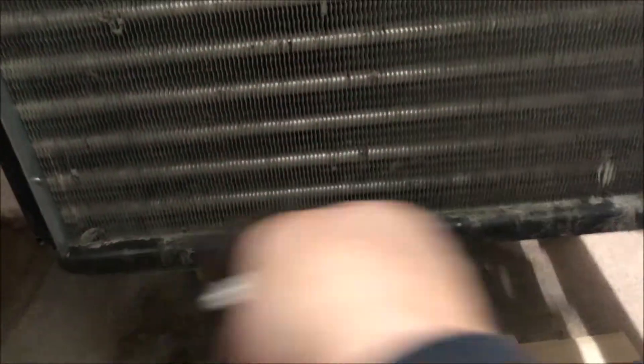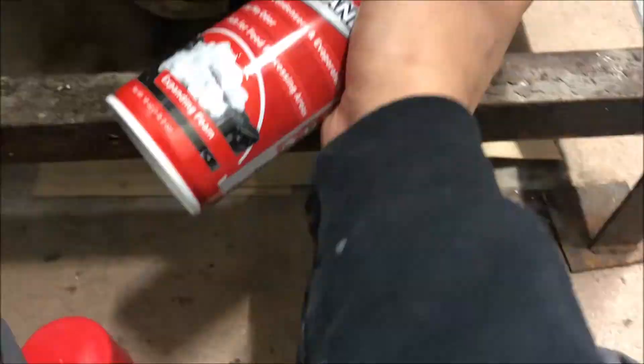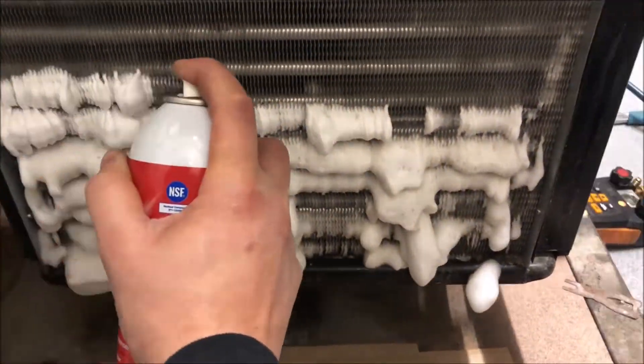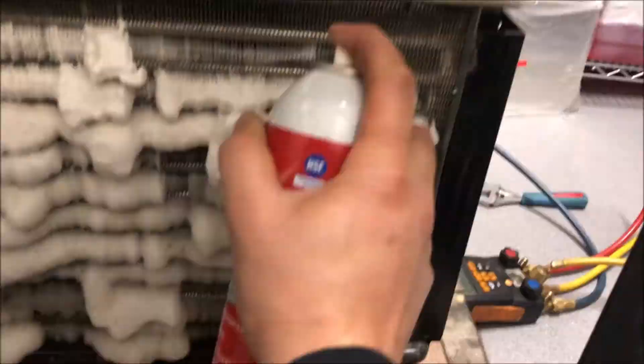My condenser is a little dirty here, so let's get it brushed off and cleaned up. We'll shoot some Viper in there, let it do its thing, let it foam up and pull out all that dust, dirt, grease, and all that good stuff.